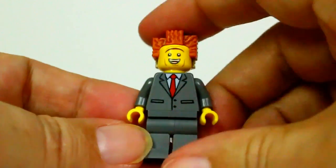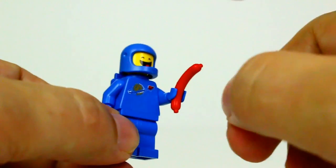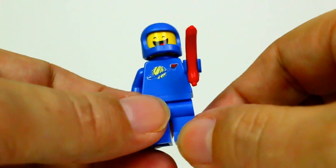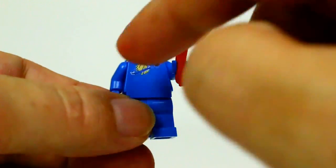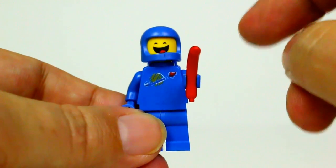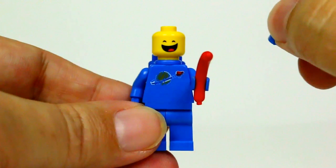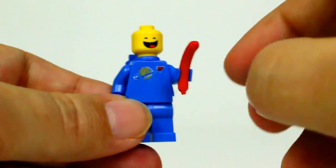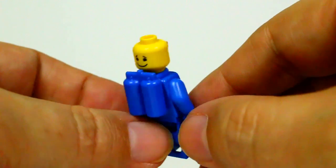We also get Benny. Benny comes with a hot dog sausage, whatever you want to call it. He does have the worn-out pattern on his torso and a cracked helmet. This Benny does have a slightly different face than the one that comes in Benny's Spaceship, and he does have a double-sided face — a happier face on the other side.